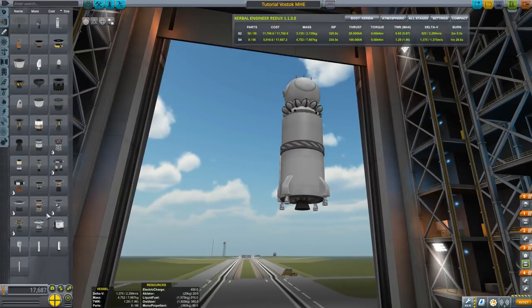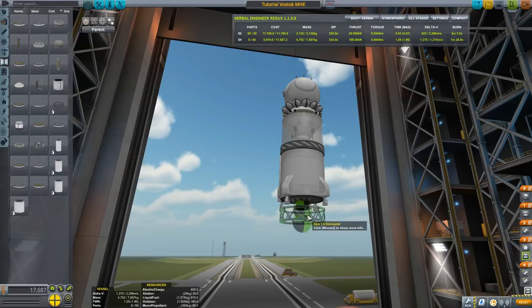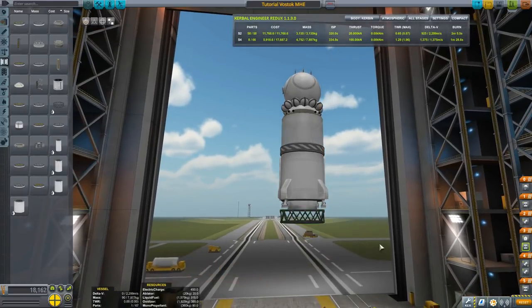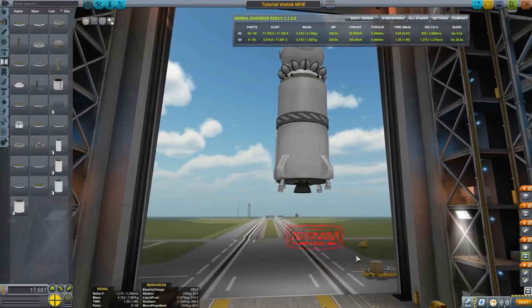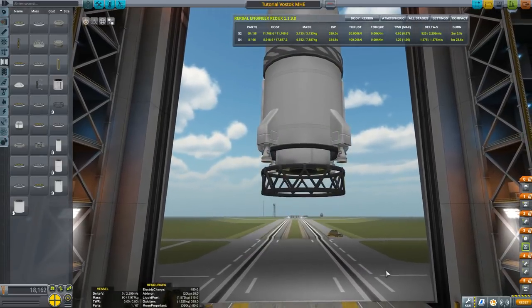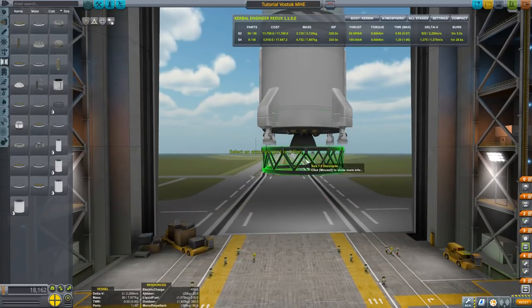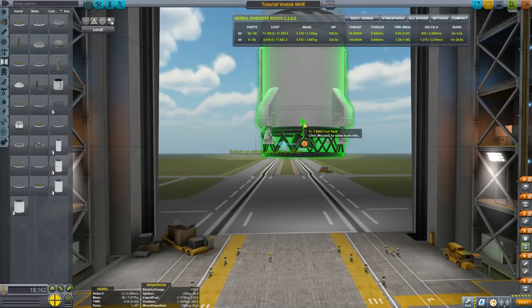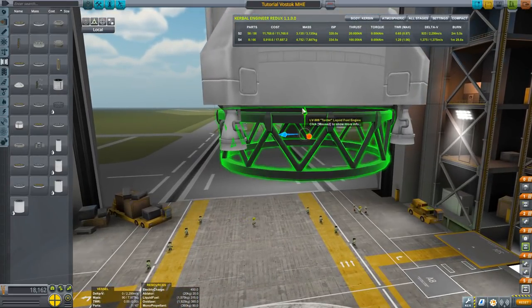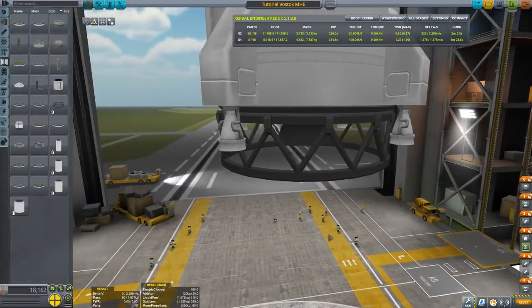We go to Coupling and the size 1.5 decoupler is exactly what we want for this — it's made for this purpose. If we just put it on, the shroud of the engine is too small, so right-click and disable the shroud. Then move this up to sit nicely in line with the bottom of the engine. You don't want it to clip because that's going to kick the craft in a weird way — just touching the edge so it looks like it belongs there.